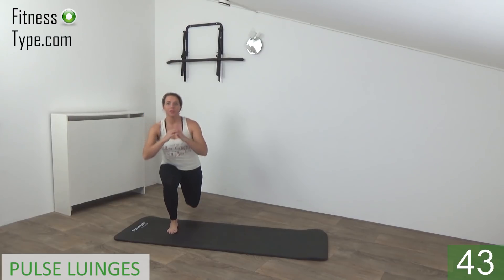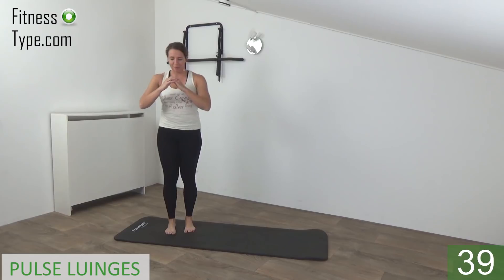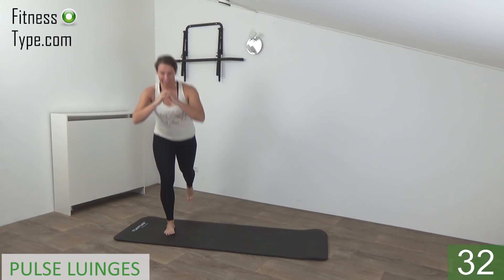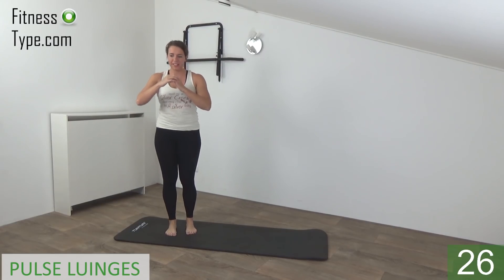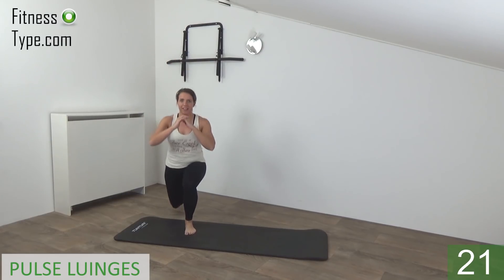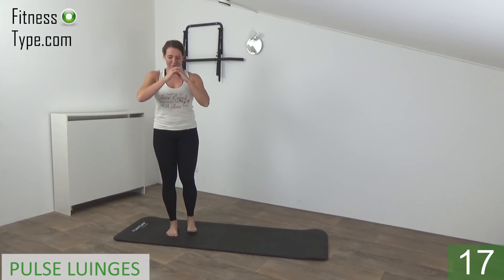So step back, pulse and come up. Switch to the other side and up. Keep your upper body straight, step back, little pulse and come up. Squeeze your glutes and up. Just switch from side to side, find your balance.